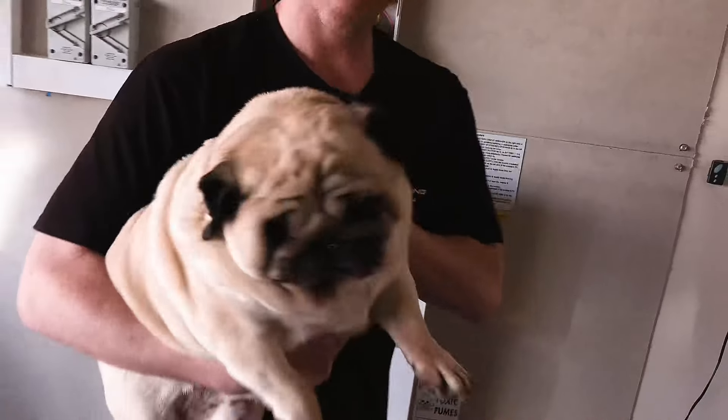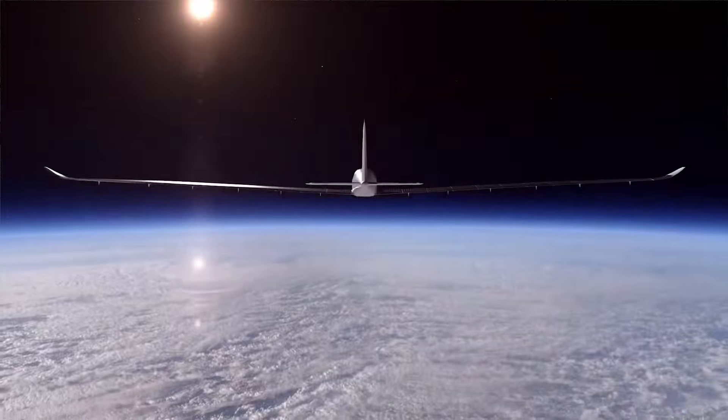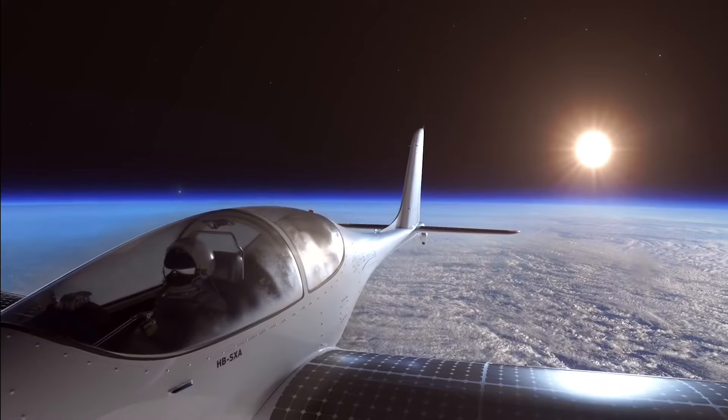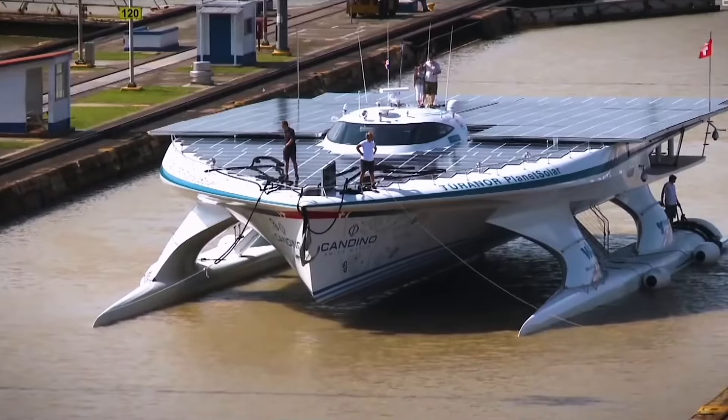Today we're installing the SunPower Maxeon 6 solar panels and the brand new SunPower 1 battery. SunPower are actually the only solar panel manufacturer that have had their panels used on an aircraft that has flown into the stratosphere, around the world, as well as using their panels on a catamaran which has sailed around